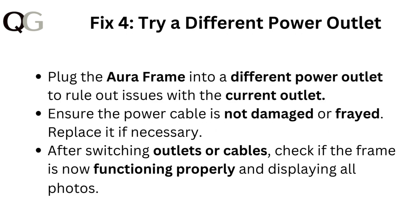Fix four: try a different power outlet. Plug the Aura frame into a different power outlet to rule out issues with the current outlet. Ensure the power cable is not damaged or frayed, and replace it if necessary. After switching the outlet or cable, check if the frame is now functioning properly and displaying all photos.